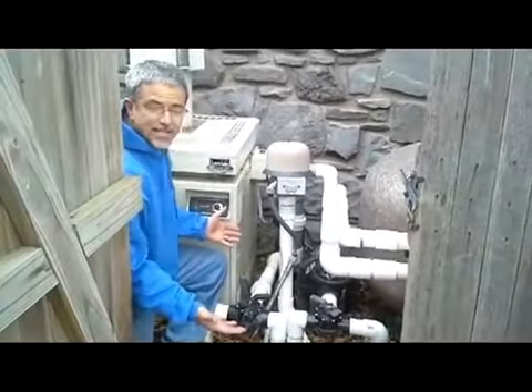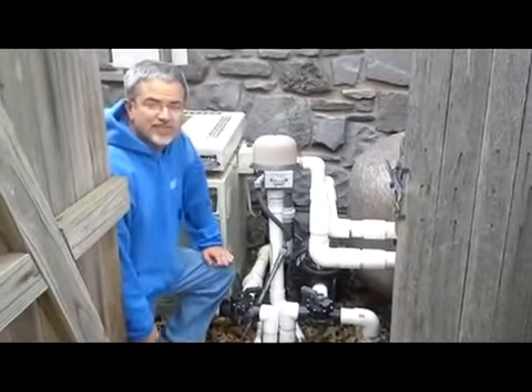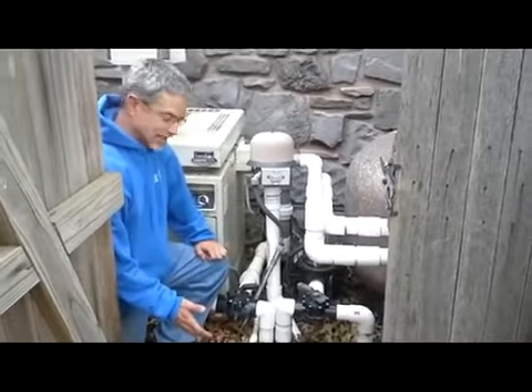It's okay to set the valves however you want on the days where it's warm enough not to freeze, but when that temperature is going to drop down into the teens and twenties and stay there, you want to make sure that every valve is open at least a little bit.